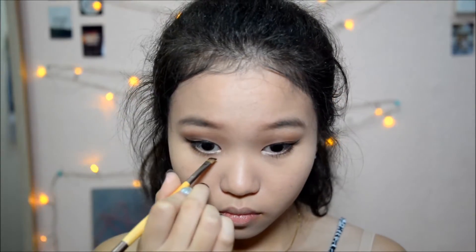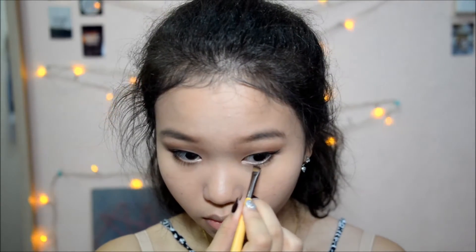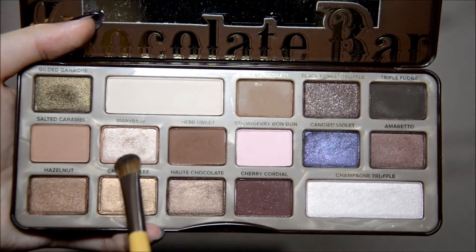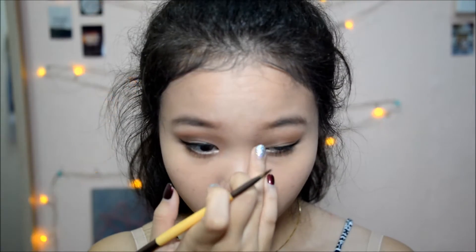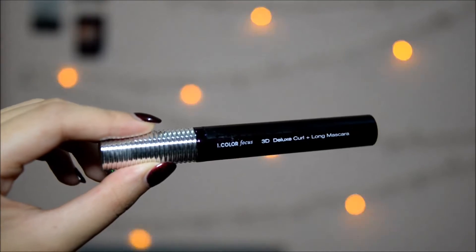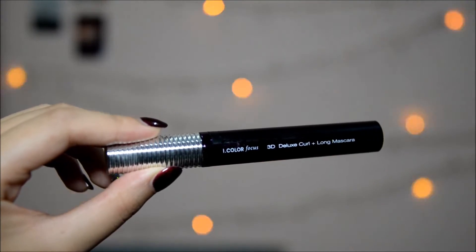Now back to my eyes. On the defining brush, I'm taking the shade Milk Chocolate and dragging that across my bottom lash line. But then I decided to put Semi Sweet above Milk Chocolate just to deepen the color a bit. I'm also highlighting my inner corner with the shade Marzipan. And now I'm putting on mascara — this time without getting stabbed. Thank goodness.